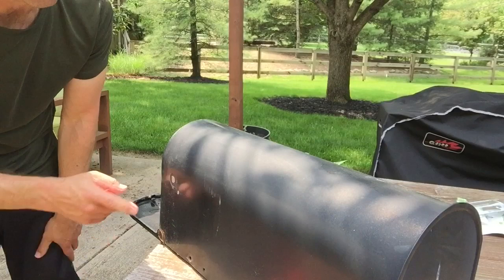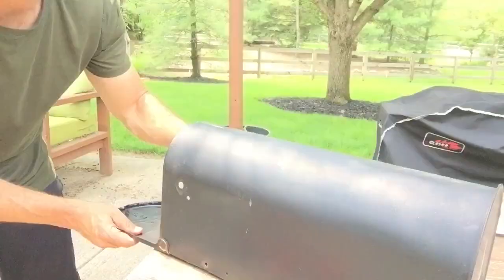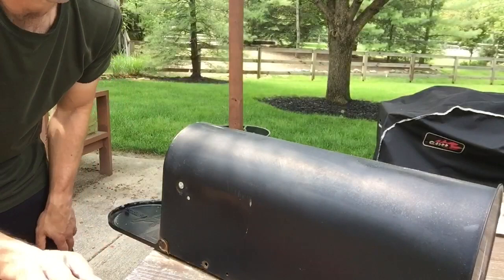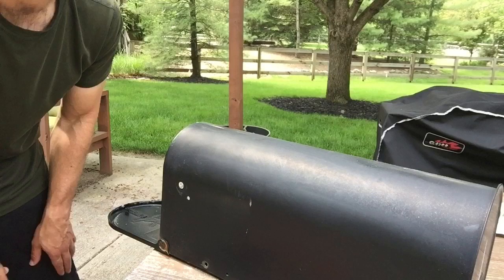Just a couple words before we get started. I have a mailbox that has a bigger hole right here and a smaller one right here, and through a little research I determined the replacement flag I needed. If yours has a different setup, you might need a different type of flag replacement. But if it does have this, you're good to go with the product I picked out from Home Depot.